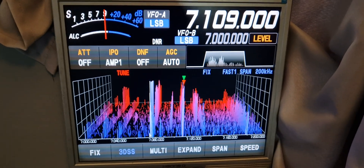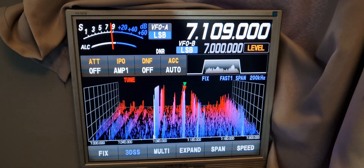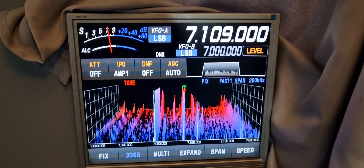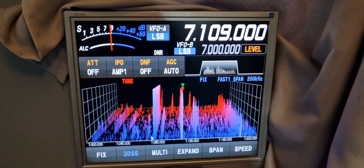M0FXB welcome to my channel. One of my favorite things about the Yaesu FT710 is the external screen. I quite often get asked the question: 7300 or 710? And I always say: external screen.